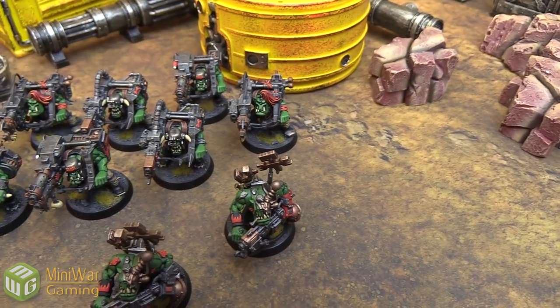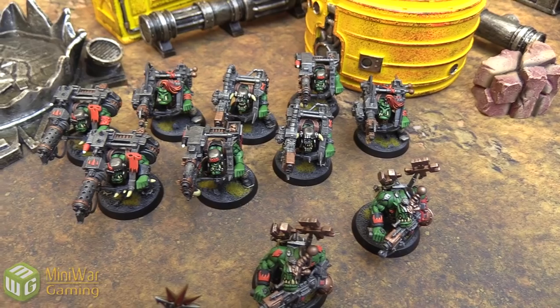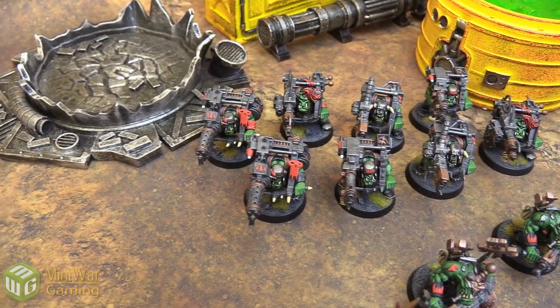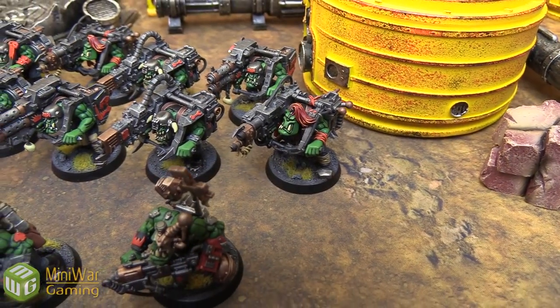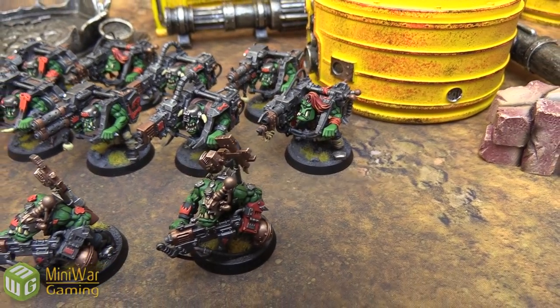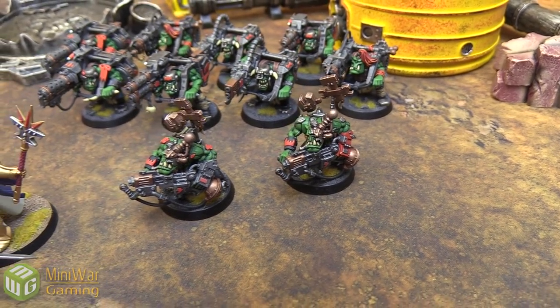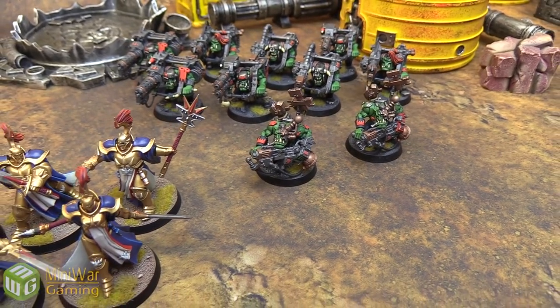There's an interesting shading technique on the Orcs when you take a closer look. It's got a very cartoon-esque style to it. Instead of using a wash to shade inside the muscles, it looks like painted shade inside the muscles, or simply very clean painting over a black primer to really show the musculature of the very silly Orcs of the 41st Millennium.